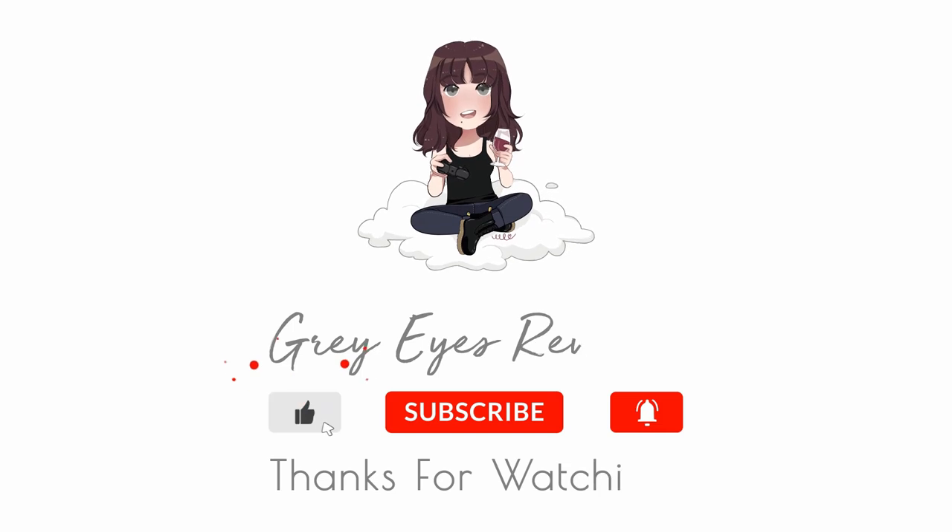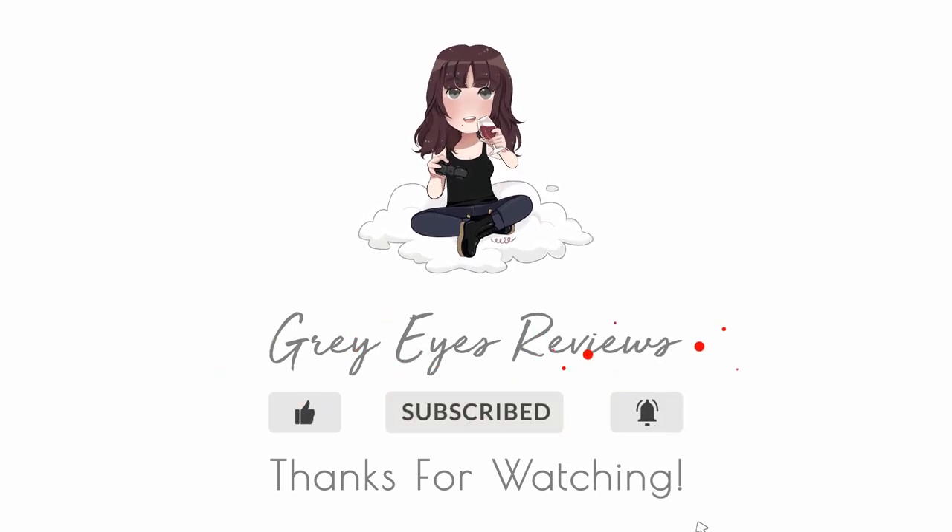Thanks so much for checking out today's review of the American Cocktail Club. I sincerely appreciate you watching and I hope you give the subscription box a chance, whether it's for a month or a couple of months — whatever floats your boat. If you haven't subscribed to this channel yet, I hope you do — it's totally free, just press the subscribe button, and it really does help me out. If you'd like to see different types of subscription boxes, leave a comment on what you'd like to see reviewed next. You can also support the channel using Buy Me a Coffee, which directly supports me in making this content. Thanks so much and I'll see you in the next one — stay grey-mazing!